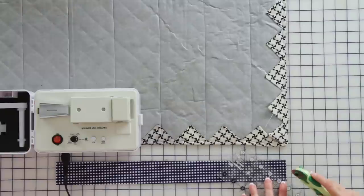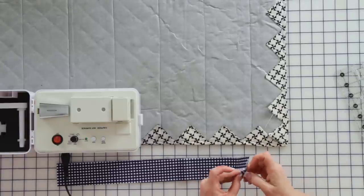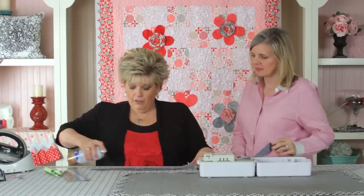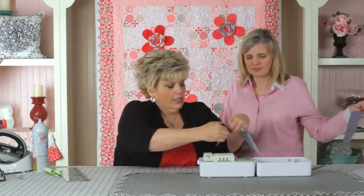The first step is to cut our bias. What I first do is cut this at an angle so I can put it through the bias tape maker so that it can be fed easier. And what size strip did we cut today? It is a two inch strip to make a one inch bias, and then I put some trusty spray starch on it so it's nice and stiff.